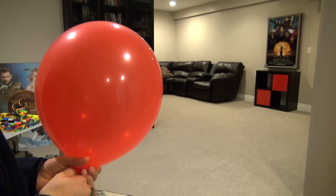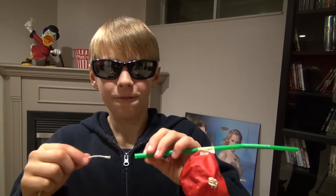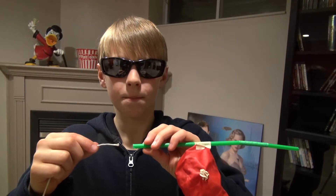The air in the balloon pushes it, like a jet engine. But, you need a string to direct it. Feed the string through the straw, like this.